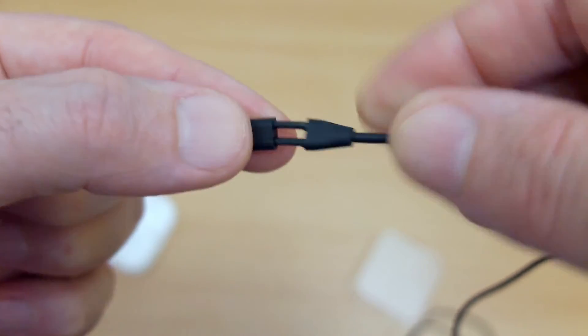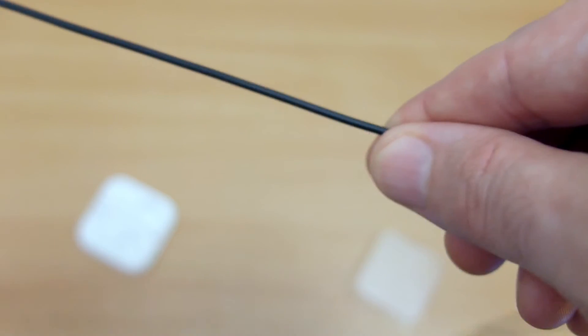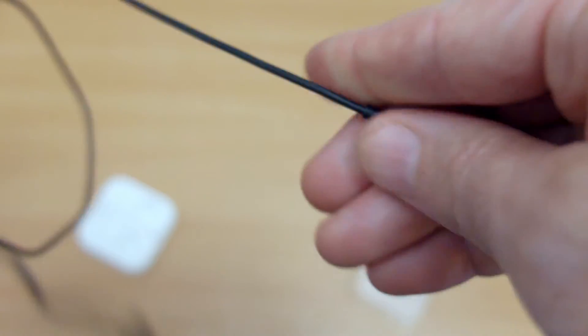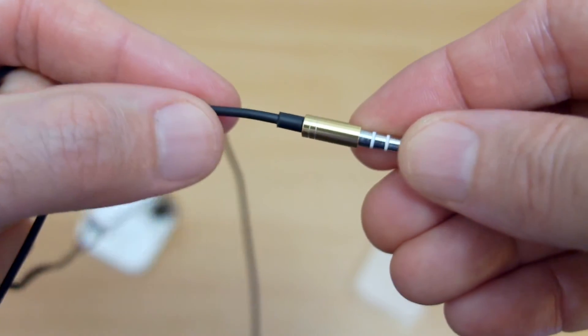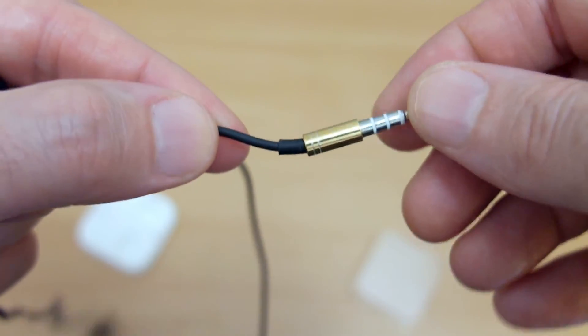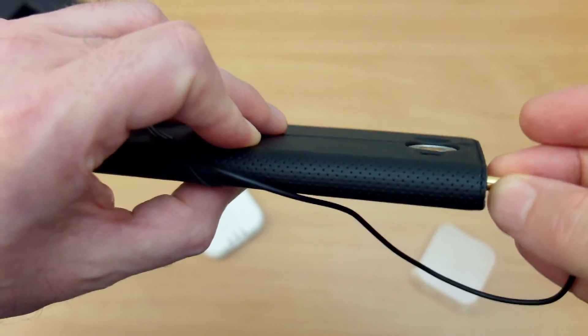They're not high-end earphones and were never really designed as that. They're selling for around about $15, but they certainly sound a lot better than some of the super cheap ones you can get online or in discount shops, which sound basically pretty awful.